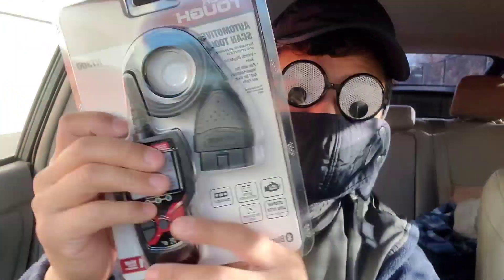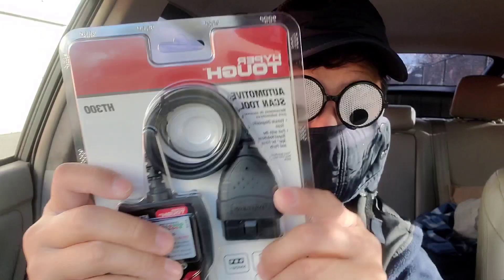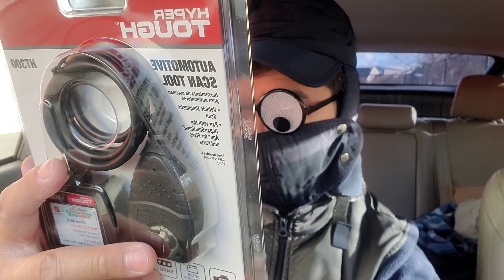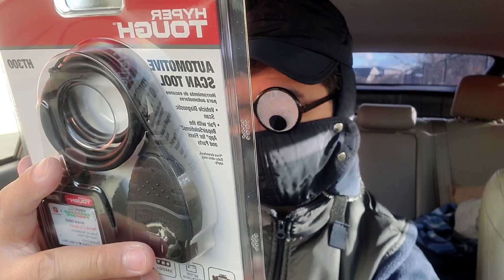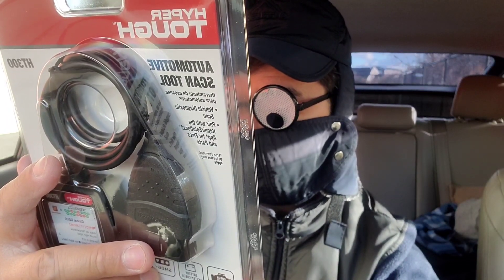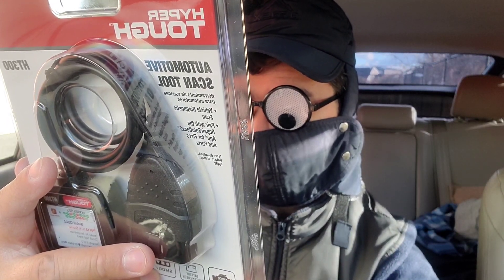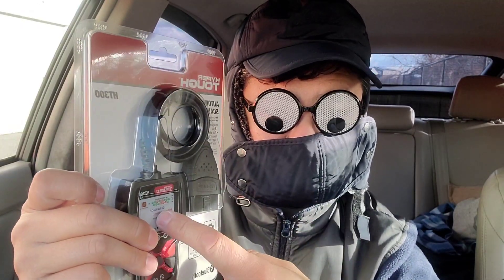I personally prefer the plug-in type, which is what this is. The in-app Bluetooth version covers a lot more things, such as clearing ABS brake codes, sending and receiving SRS airbag codes, and clearing oil and service reminders — this unit does not do that.